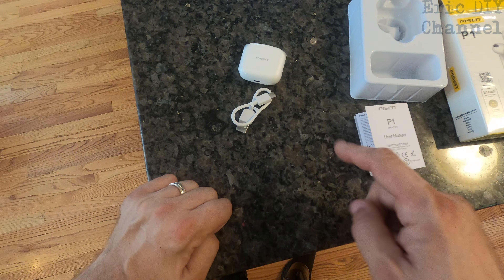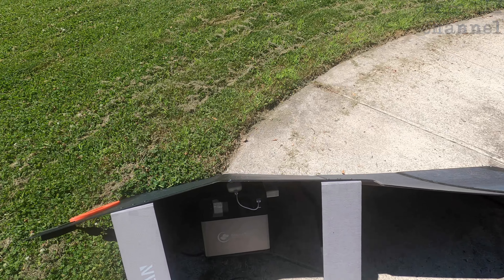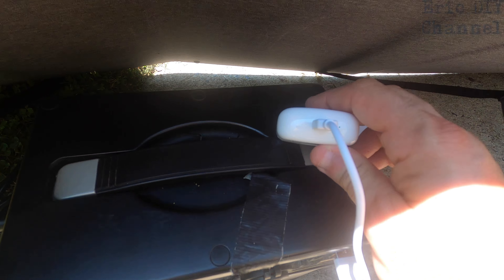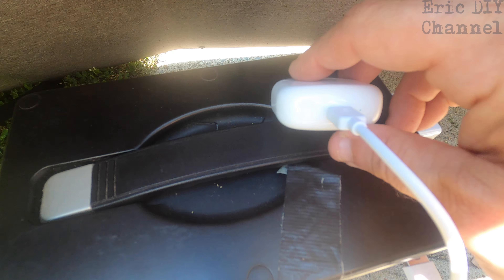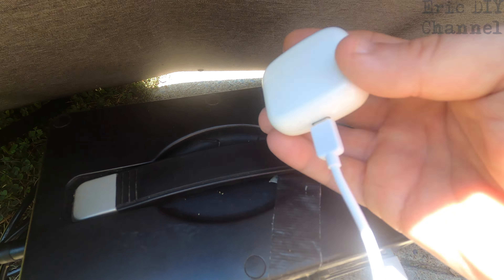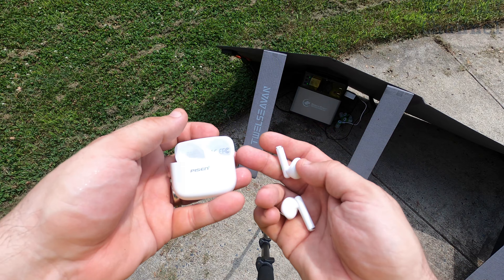I'm going on vacation in two days so I'm actually going to take these on the road with me. I'm charging with solar power, but I just wanted to show the USB-C connection. It has a little flashing green light that tells you it's charging the case, not the earbuds. The battery is in the earbuds, but the case also holds a charge so you can top them up on the road and keep them fresh.